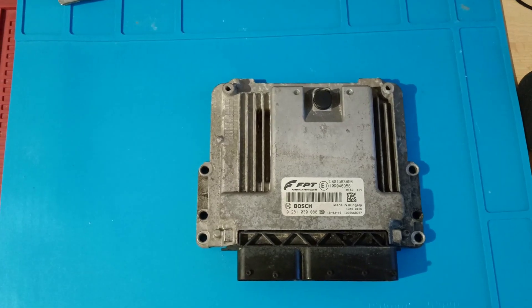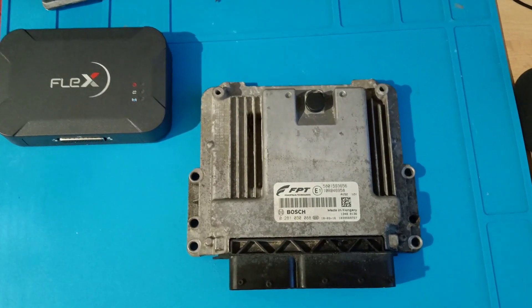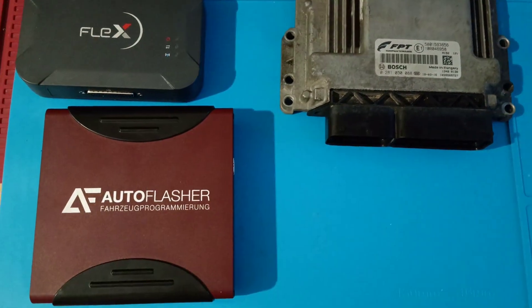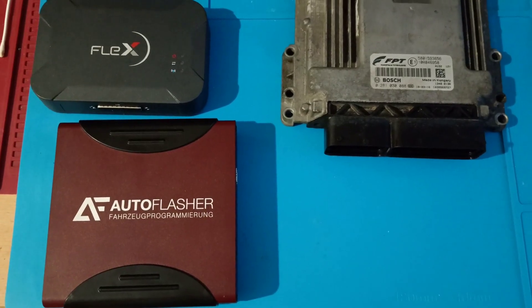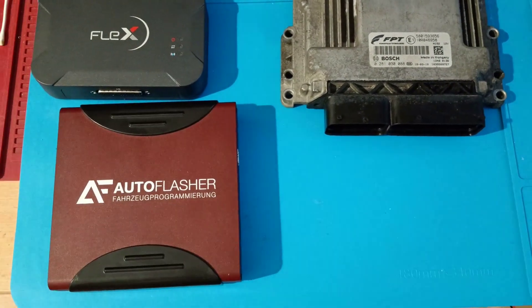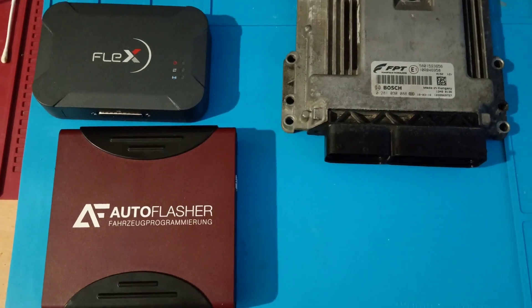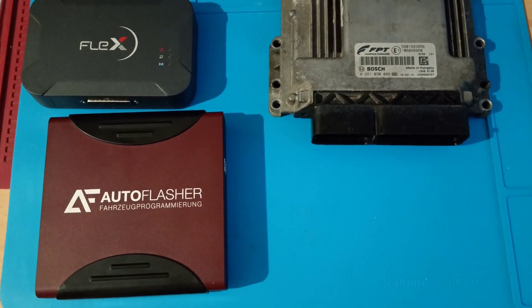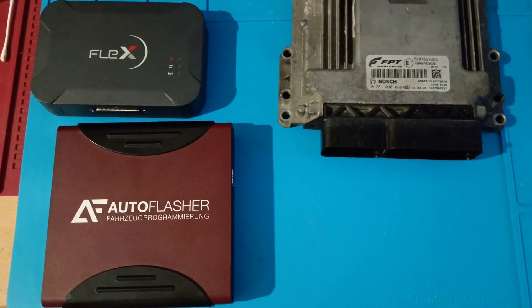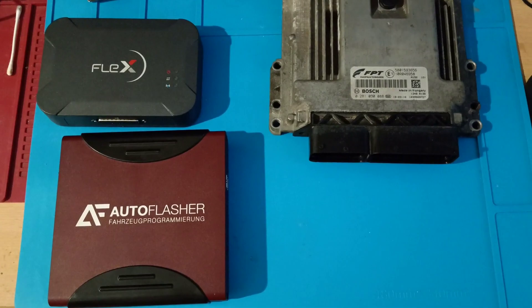For this job I will use Flex. Because you want to see a comparison between tools, today we'll also have Auto Flasher. It's a very good tool — I used it two or three times, borrowed from a friend just to make this video. I didn't find a difference between it and Flex. The software looks similar to Auto Tuner, but it has nothing to do with Auto Tuner — it's much faster and totally different. I will start first with Flex and then connect the Auto Flasher, and we will see the positives and negatives between these two tools.